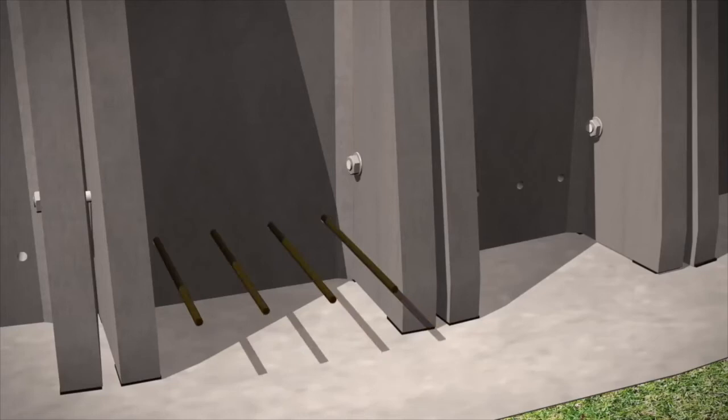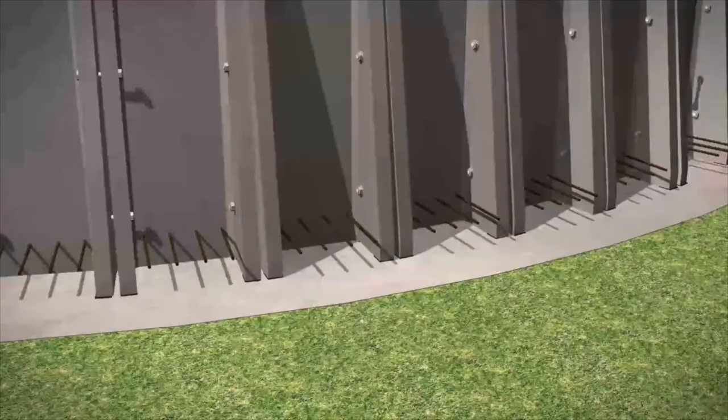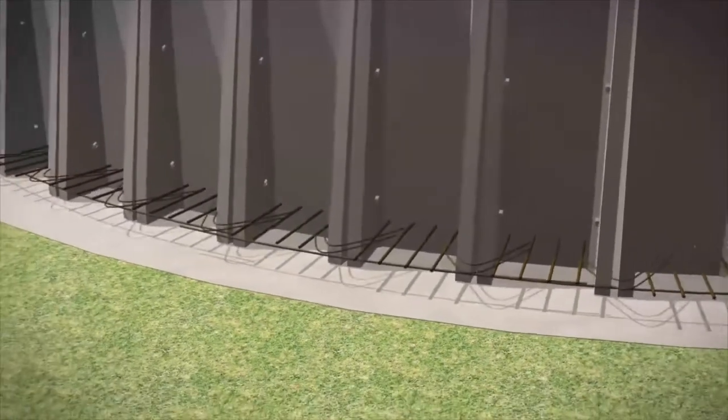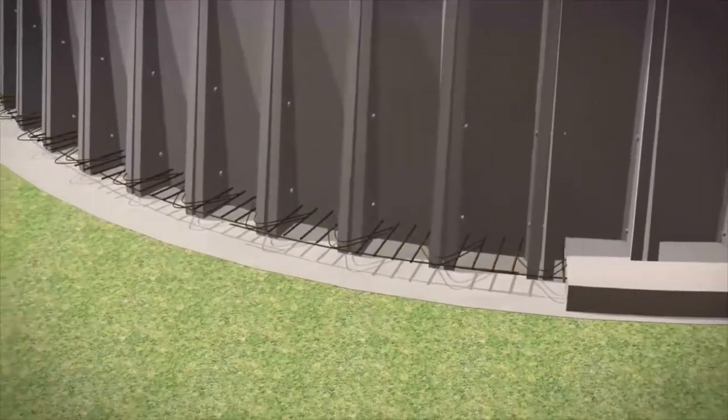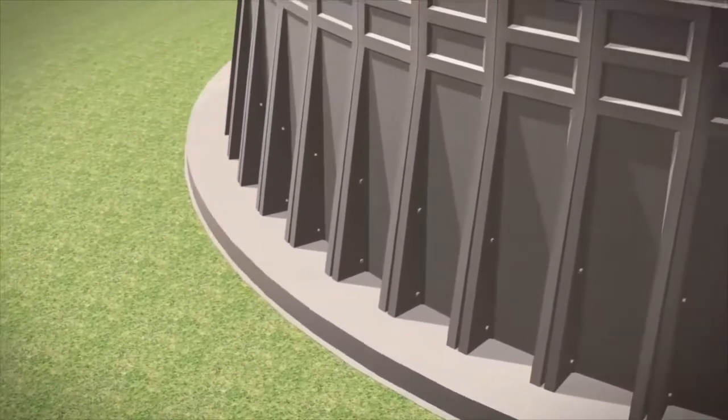Steel bar reinforcement is placed through pre-formed holes in the panel base to give continuity. These bars, along with further loose reinforcement, are then cast into an external concrete ring beam to secure the units in place.